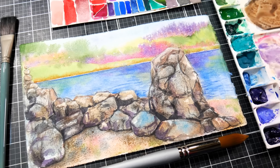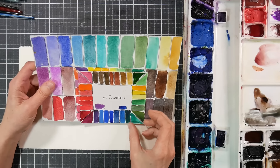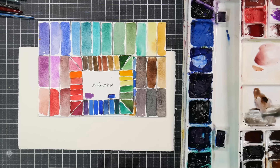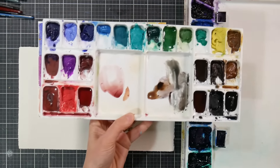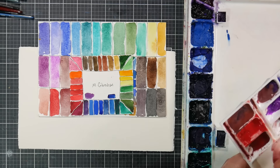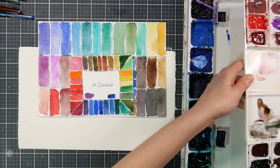Hi there, Lindsay here, The Virgo Crafter. This is just going to be a kind of fun demo. I've got my M Graham palette out, and I also have my DIY set of granulating colors, which I'm going to give a nice spray to so they can wake up a little bit. What we're going to do here is basically paint some rocks and a little landscape.